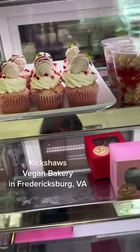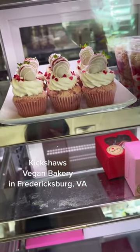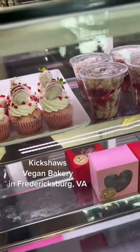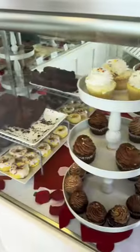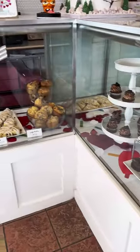So today I headed over to my favorite vegan bakery. Really, it's the only vegan bakery in my area, but that's okay with me because it's literally like 10 minutes from my house and it does sell delicious food.